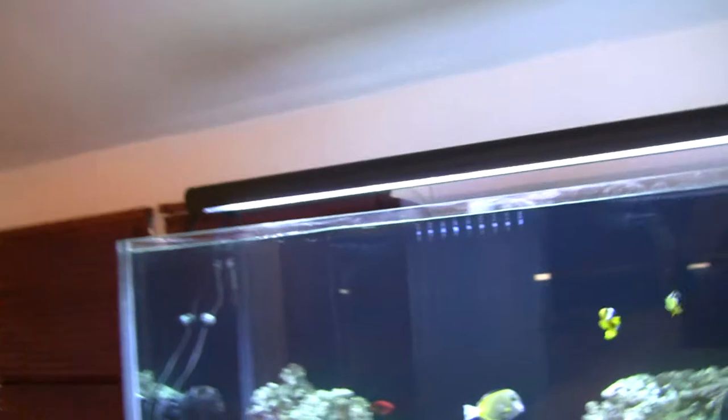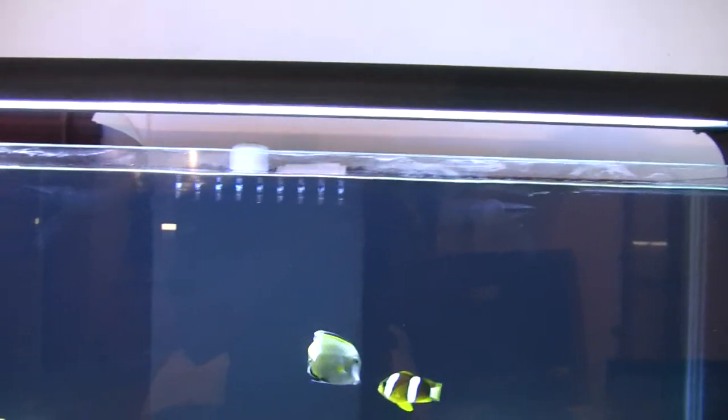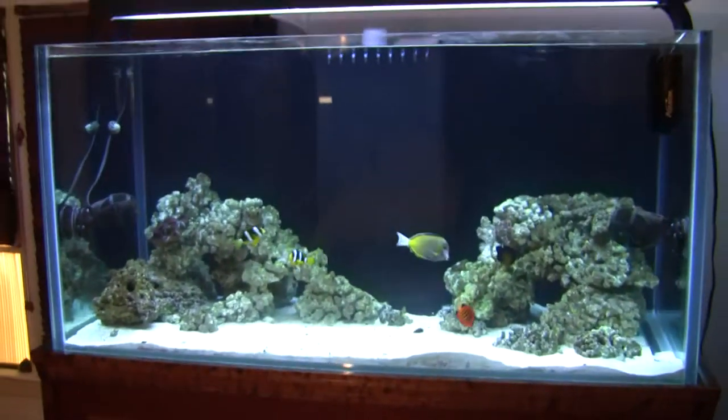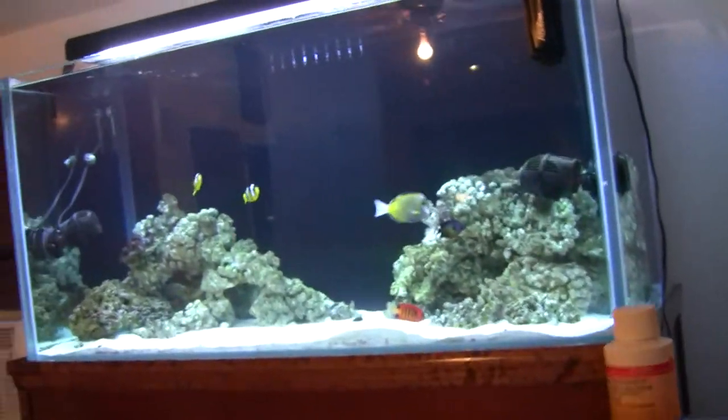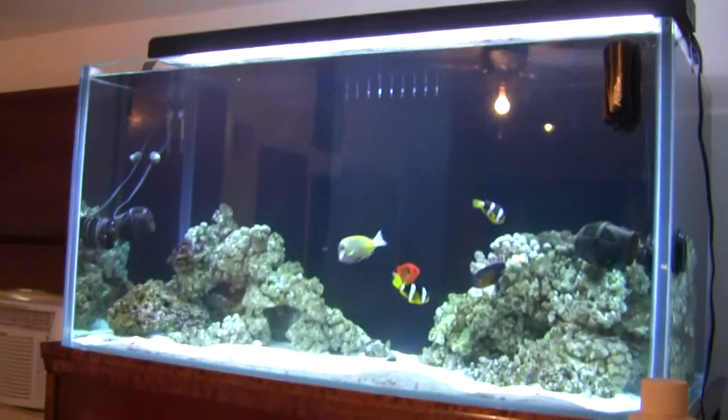I'll just show you a quick clip — I don't have a tripod so I'm just gonna sit it on the table here — of what they look like. Right now I just have two bulbs: VHO T5s, one is a 10K and one's an actinic, and that's what it looks like now.